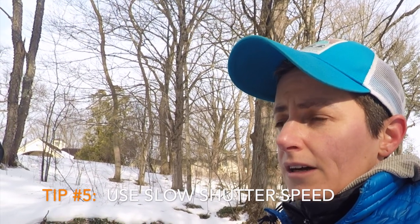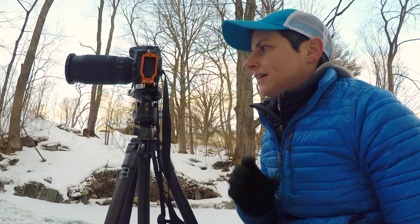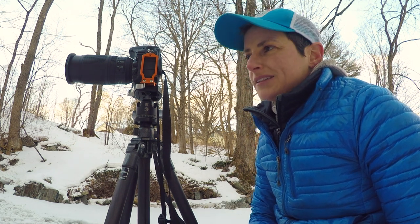Remember when you're shooting waterfalls it's nice to get that motion of the water, so you want to slow the shutter speed down enough to capture that motion. You don't have to — some people like to freeze the motion — but I like to get that creamier look. Right now, in order to get a proper exposure, I would be using a shutter speed of about one-third of a second, and I'd like it to be more like three seconds.